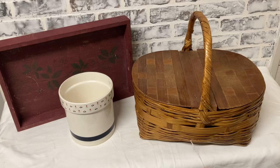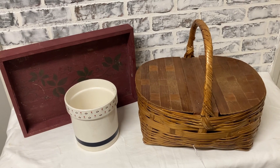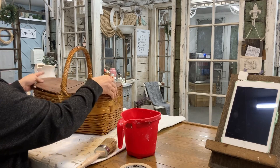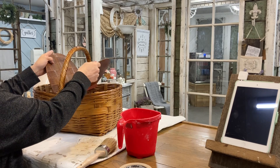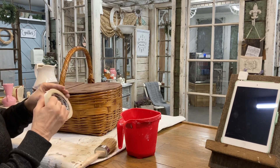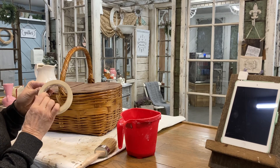Hey guys, it's Lisa. Welcome to my channel. Today we're going to make over these three thrift finds to fit into your farmhouse style design.